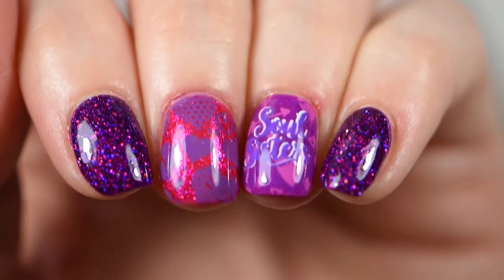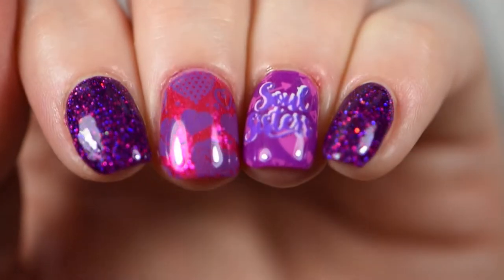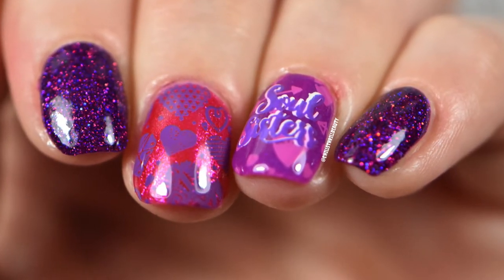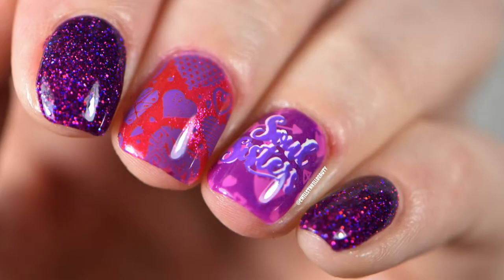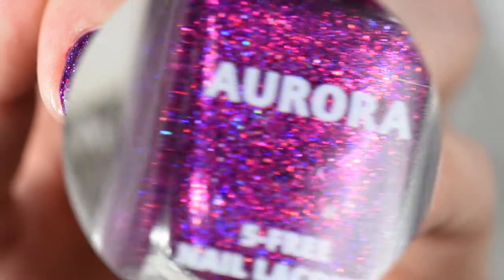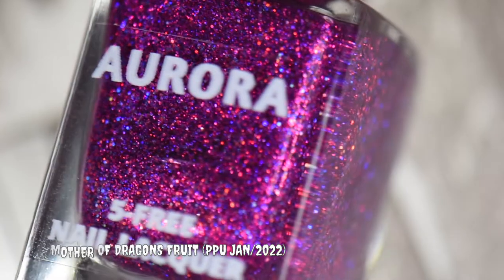Hey everyone, Chills Are Beauty here. Today I have some Galentine's themed nail art for you. I actually created this with my best friend, and by the time we were done with this nail art, let's just say it screams 90s vibes to us. So let's get started — we decided the color scheme to be based off of the Mother of Dragons Fruits by Aurora Narrow Lacquer.